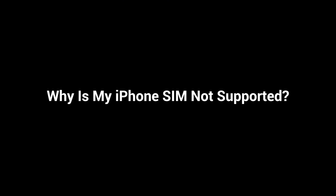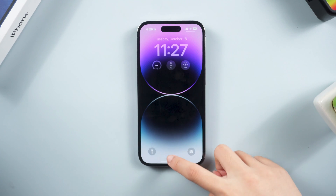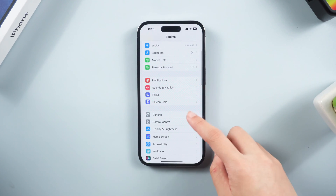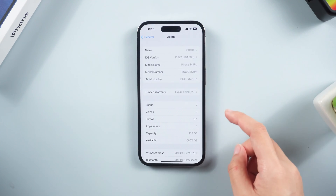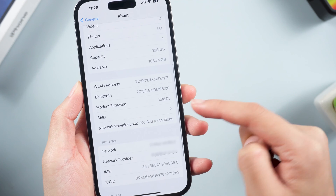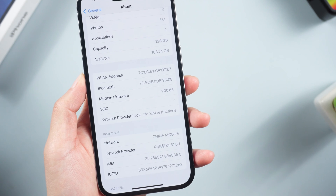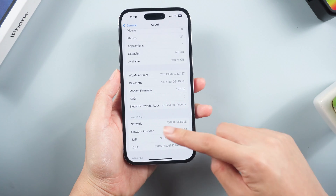Why is my iPhone SIM not supported? Usually it is because your iPhone is locked to your carrier. You can check it in Settings > General > About. If it says 'No SIM restrictions,' you're unlocked. If you don't see this option or if it says something else, you can contact your wireless carrier about unlocking your iPhone.